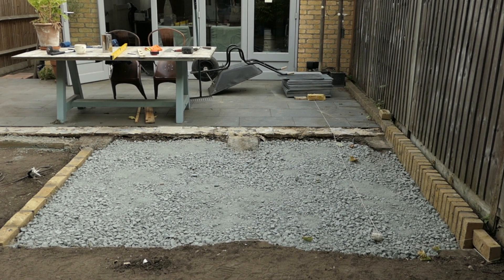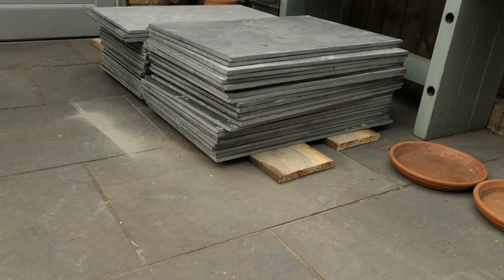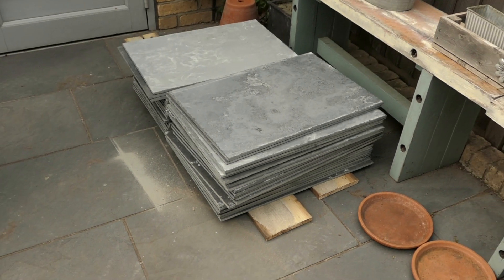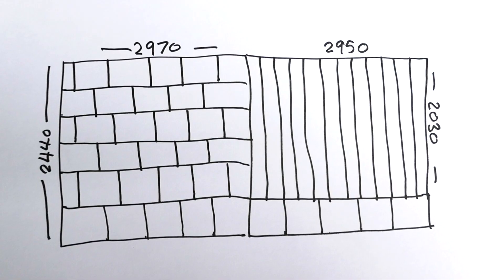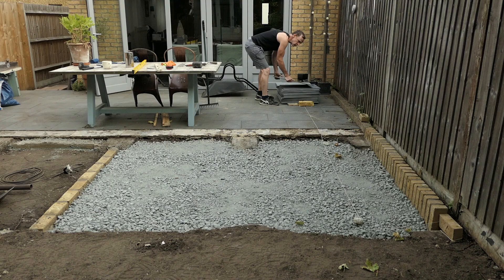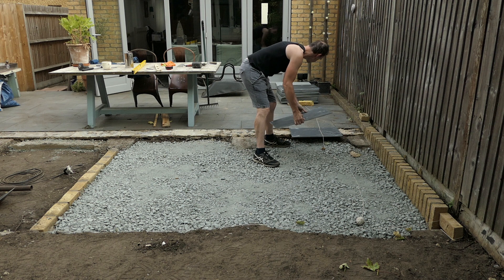Now it's time to set the slate tiles in place. I've ordered the tiles online — they are calibrated Brazilian black ribbon slate, natural slate tiles. I've got 44 in total so there should be enough. I've sketched out exactly how many I need on this plan here. The tiles are 600 by 400 millimeters and they're 10 millimeters thick.